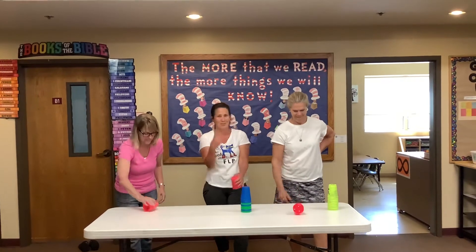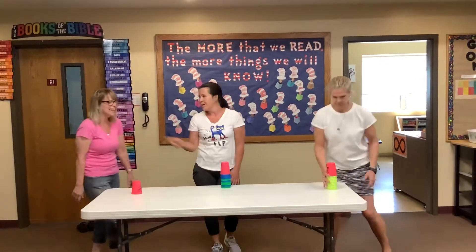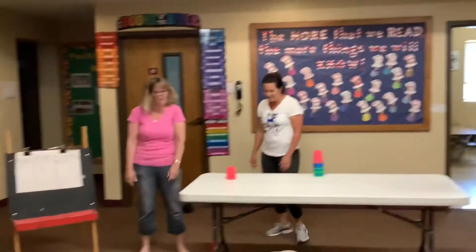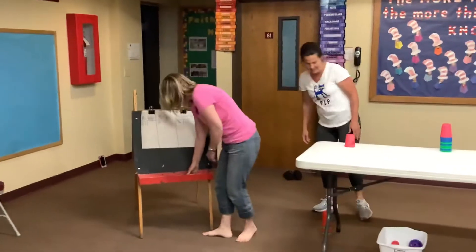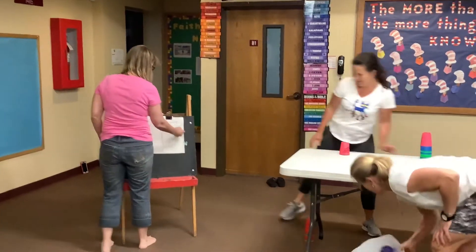She's never done it the first time. That was fun. Did you give me some points over there? Give me some tallies? I need like three, I think. That's why I'm the PE teacher, right?